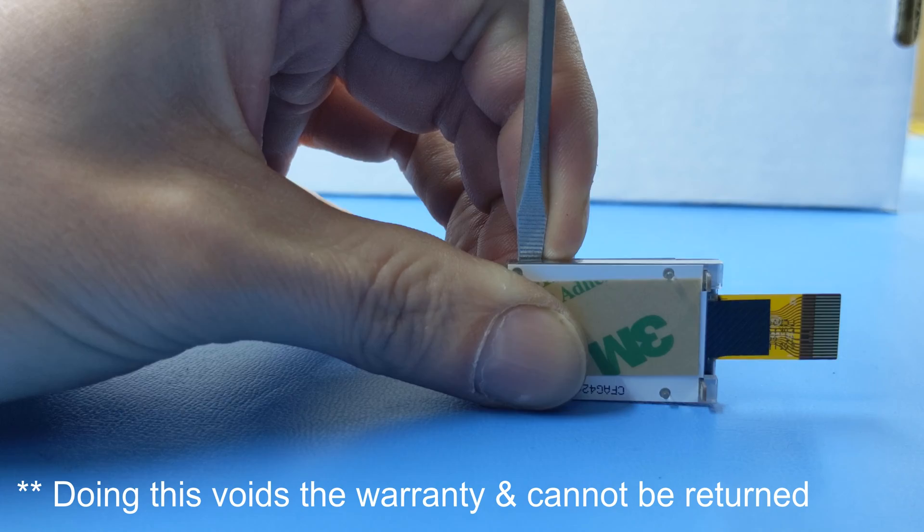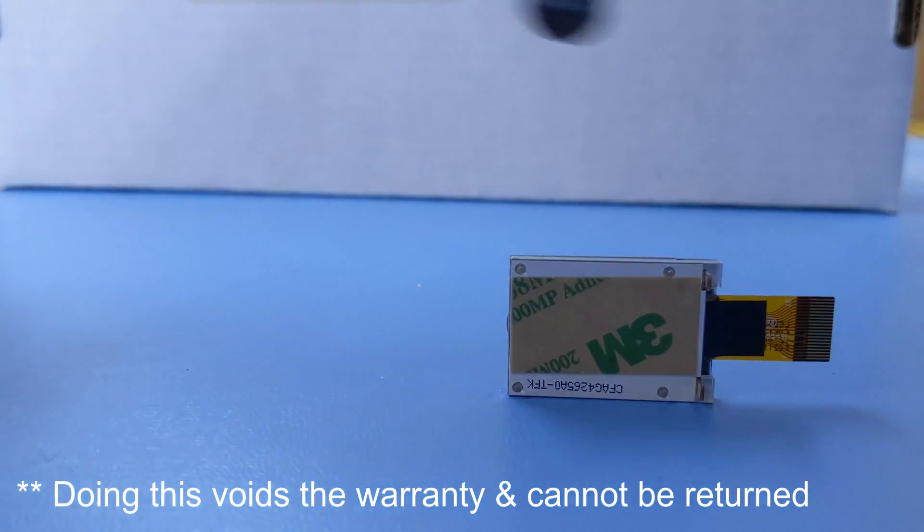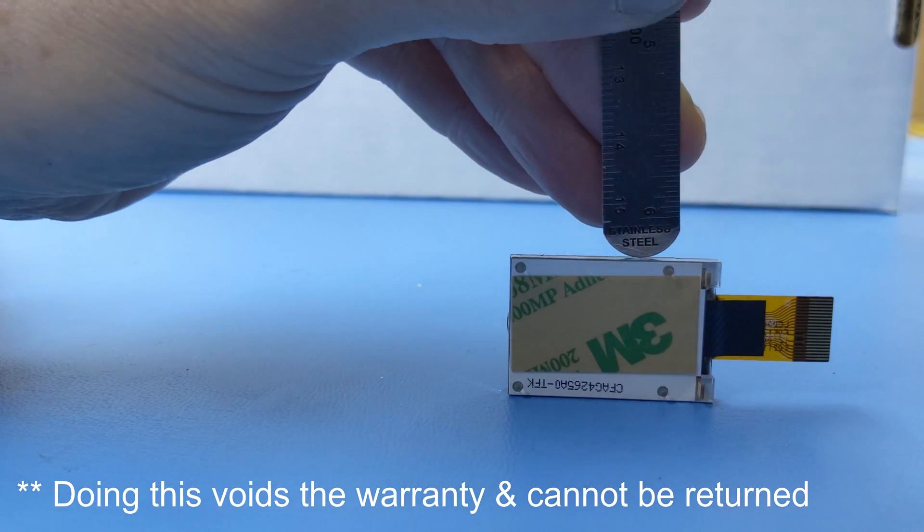Be aware that performing this operation to this module will void the warranty and if not done carefully can permanently destroy the display and potentially hurt yourself.